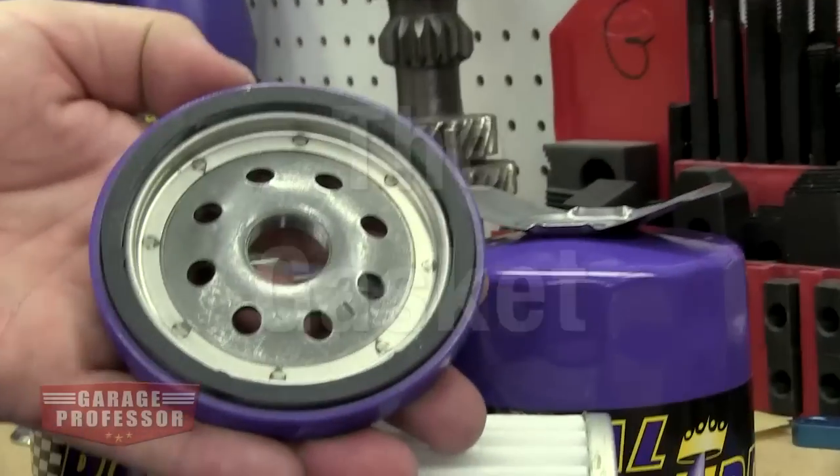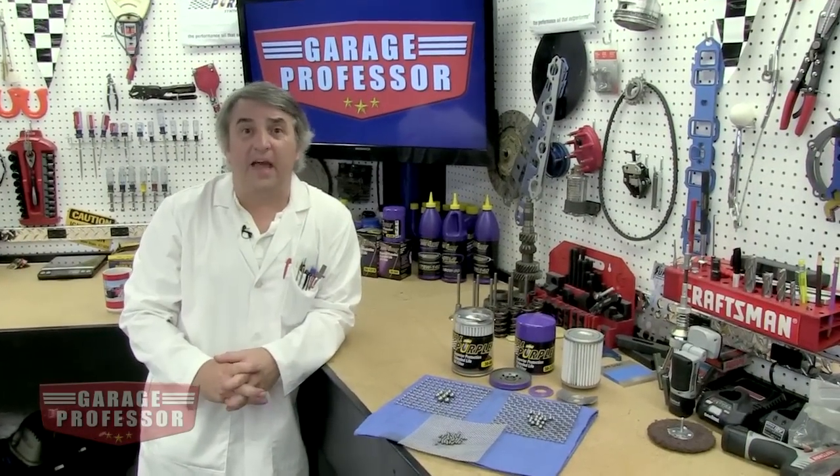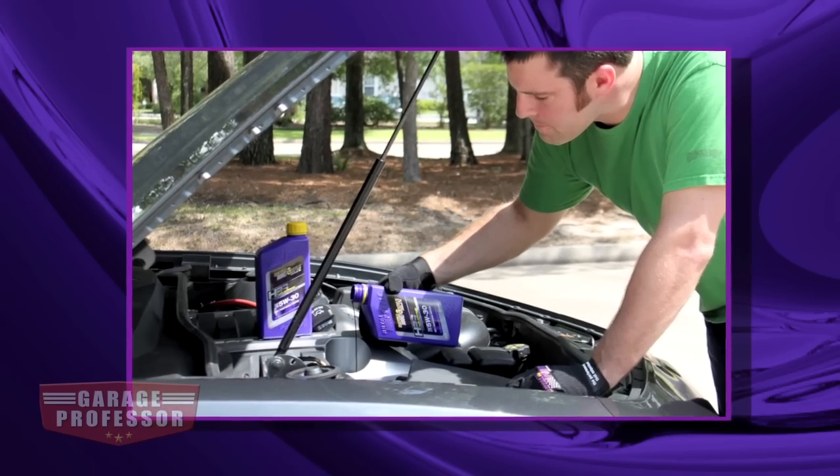The gasket seals between the filter and the engine. Thick, heavy gaskets are best. These top quality materials are less likely to get damaged during vehicle maintenance. And if you're using a longer life oil, you need a quality filter.